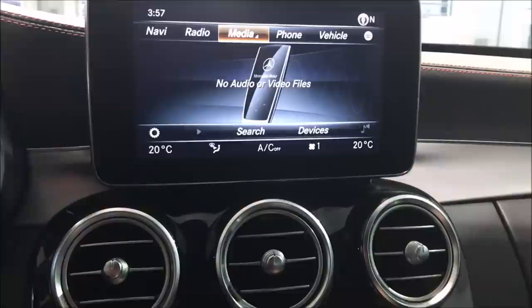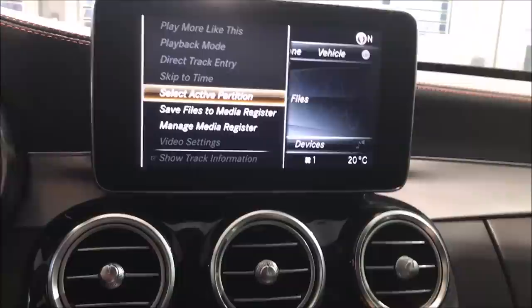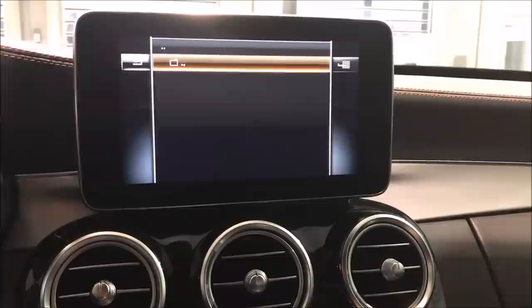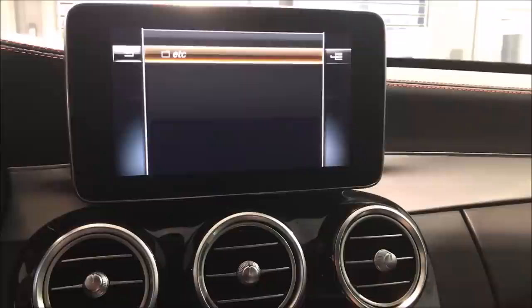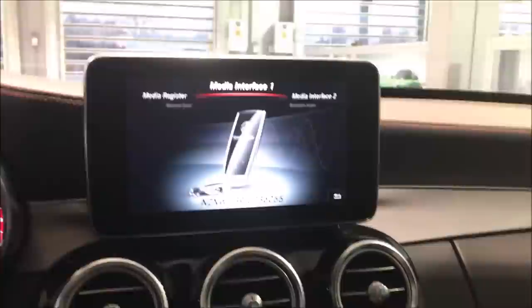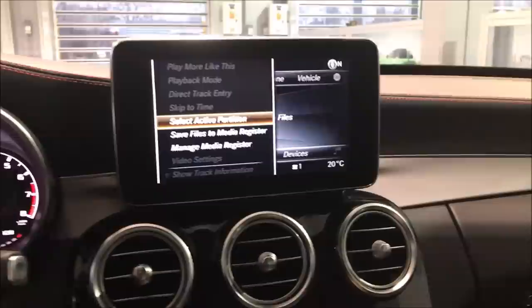Now we need to delete the folder name. Go back into media and click on the options button, then go to 'Manage Media Register.' Find the folder name, select Delete, check mark Part 1, and then click the mouse several times until we get to the folder. At this point, click the control to the right.